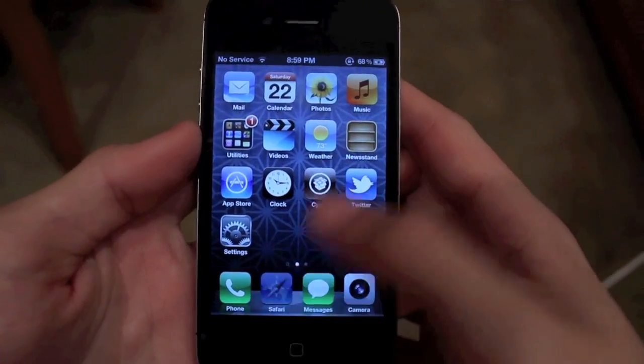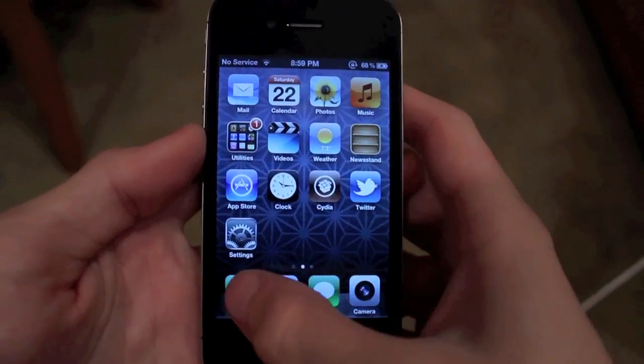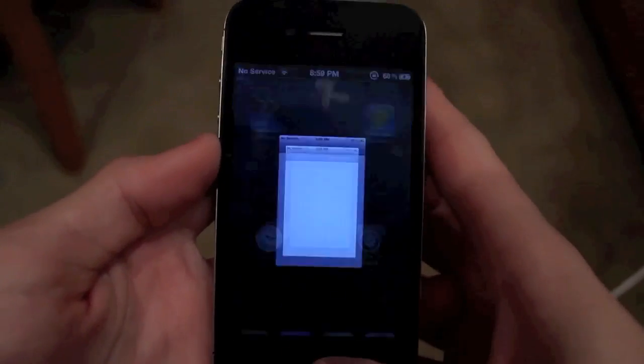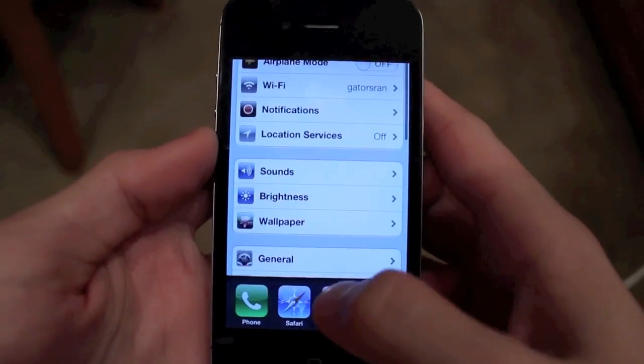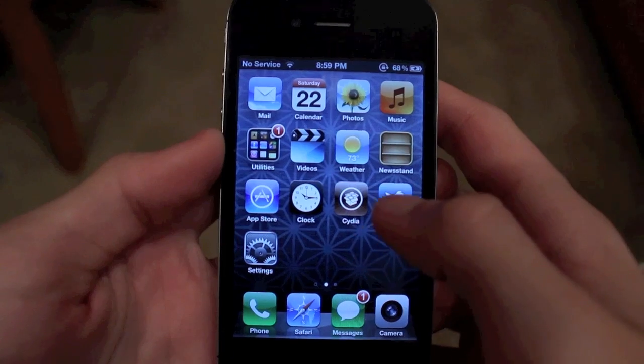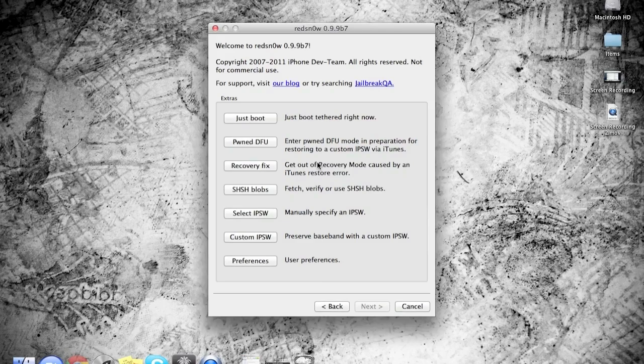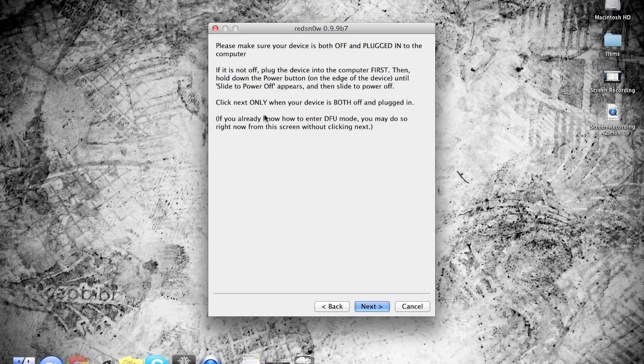Now, like I said, there are three downsides: you won't be able to use Safari, you won't be able to use Mail, and you won't be able to use Cydia. But if you do want to use these applications, it's simple — plug your iOS device into the computer and open up RedSnow. If you don't have RedSnow, I'll provide a download link in the description below for both Mac and Windows. Go to the Extra section of RedSnow and click Boot Tethered.